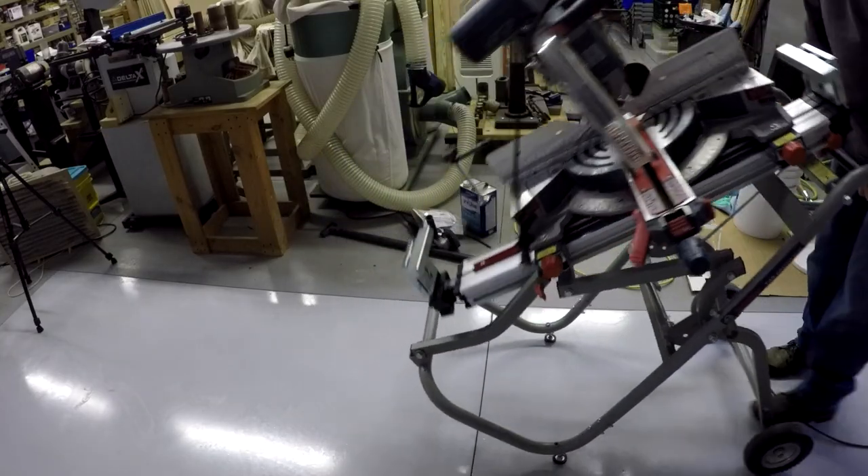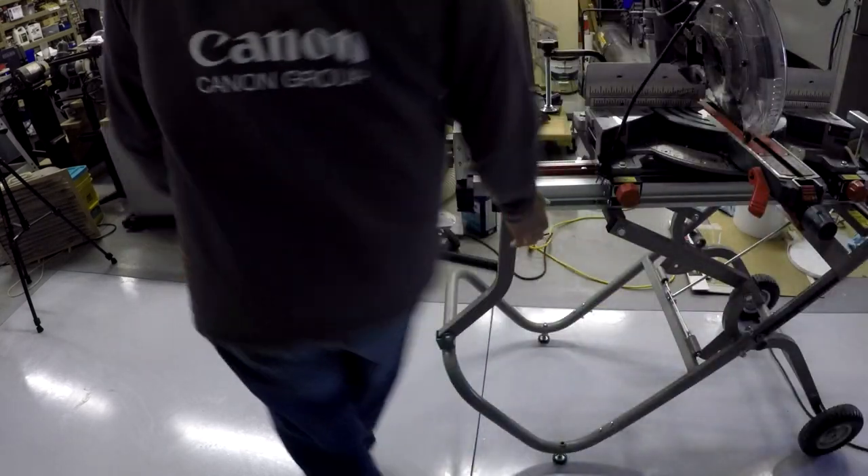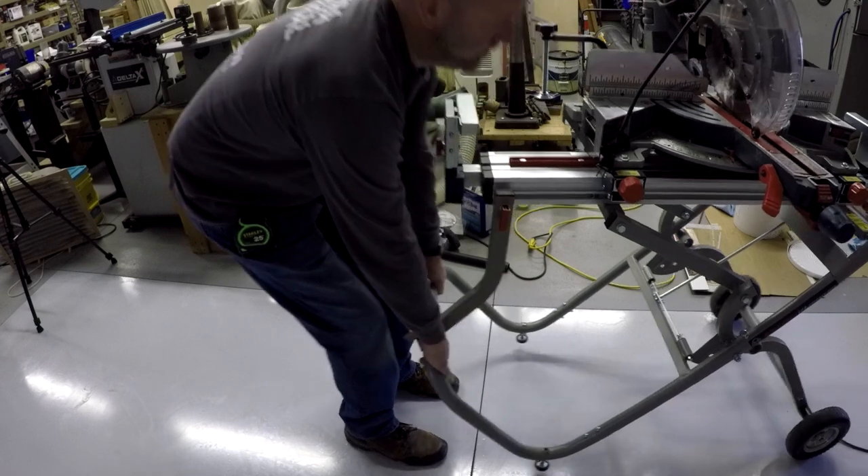Time to set up the saw right next to where I am working. This miter saw stand is the best I've seen and I still love the miter saw too.